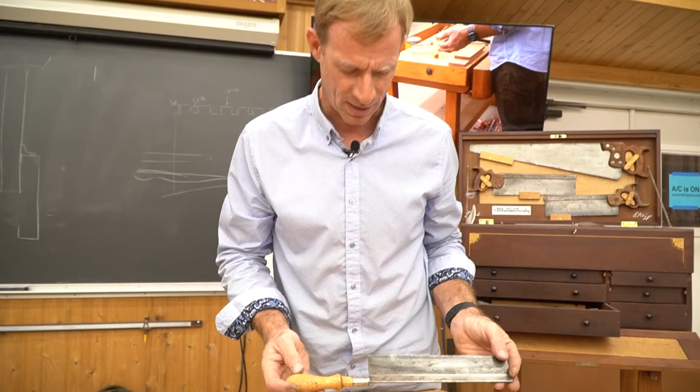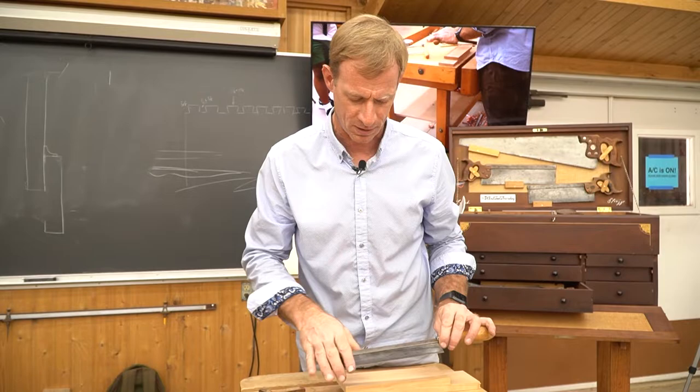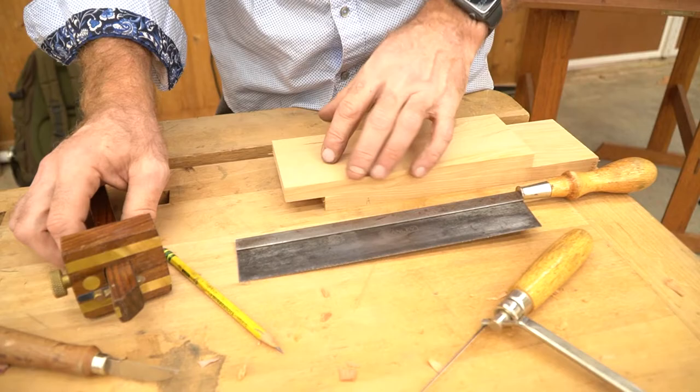So with this dovetail saw, I actually bought this on eBay. I was the only bidder, and I've of course had to sharpen it, tune it up, but I love how it cuts and I'm going to demonstrate how I cut some dovetails with it.